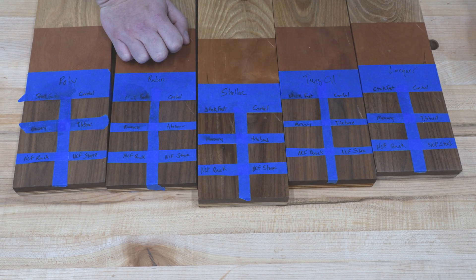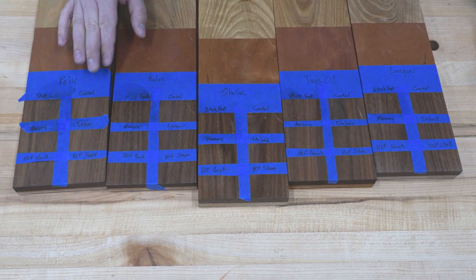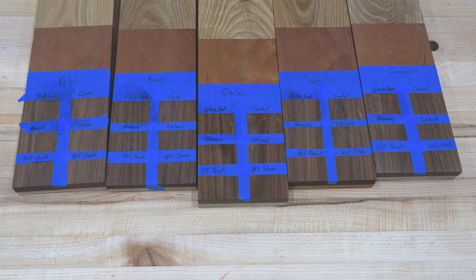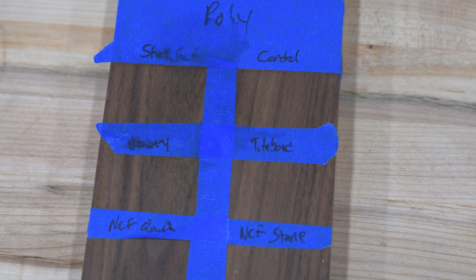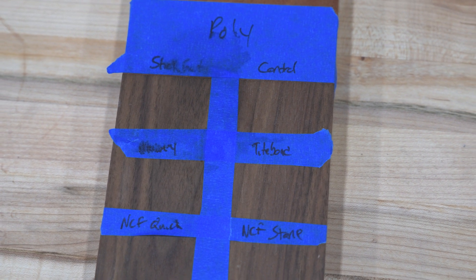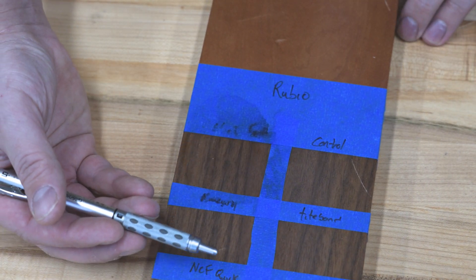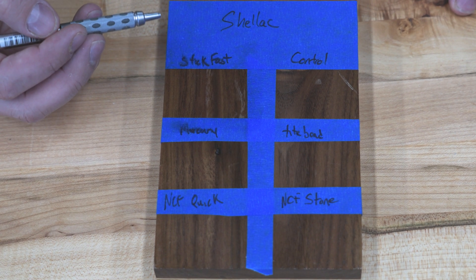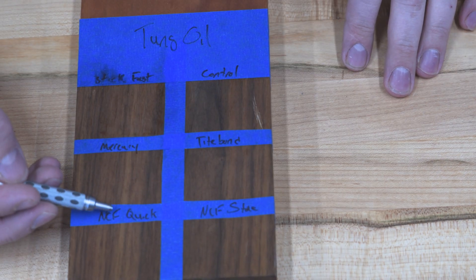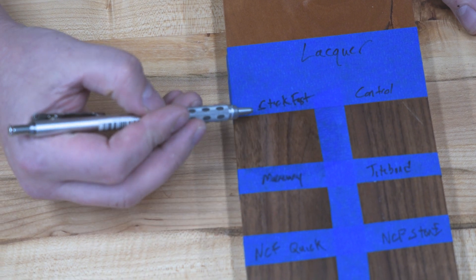I was really surprised by this test — I thought these finishes were going to be obliterated by these accelerators, but I was completely wrong and most of them had little to no effect. The polyurethane finish had no effect from any of the accelerators. Rubio Monocoat again had no effect from any of the accelerators. Shellac, which I thought would do the worst, held up great to everything. The tung oil also held up very well with no visible discoloration or any damage.